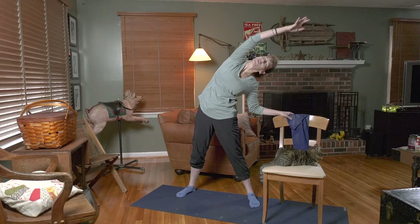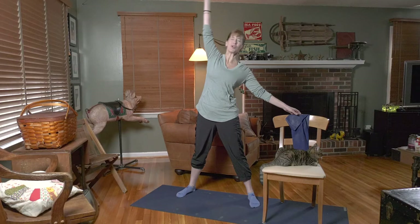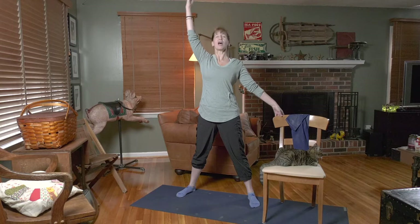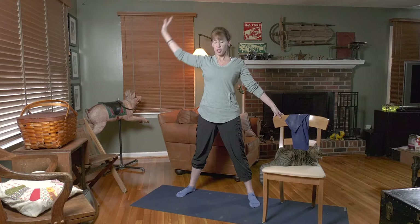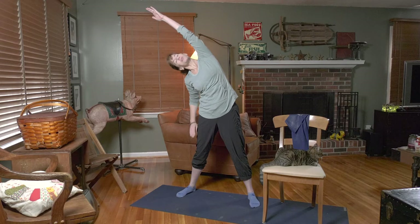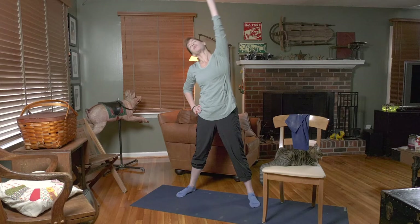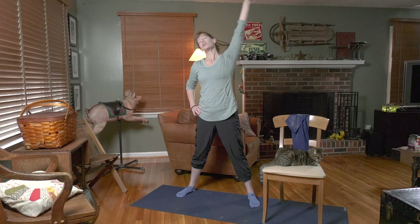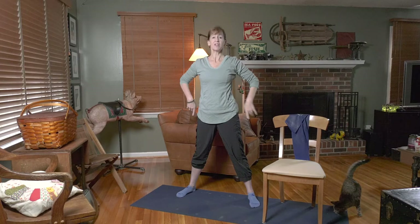We're just going to start with a nice wide open position and hang on to that chair. We're just going to lift up tall, reach to the sky, and start with a nice stretch right on over towards your chair — just give it a nice reach and lift. A few more, reach and up. Then try the other side: take that other arm up to the sky, lift and reach, give it a stretch and up.